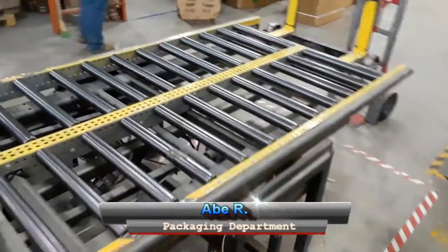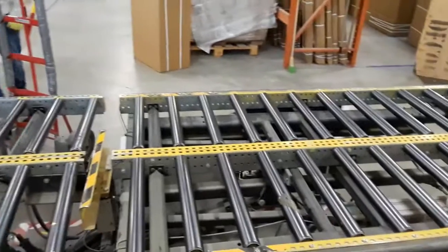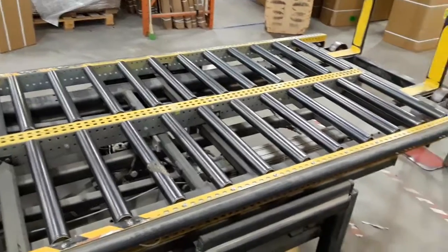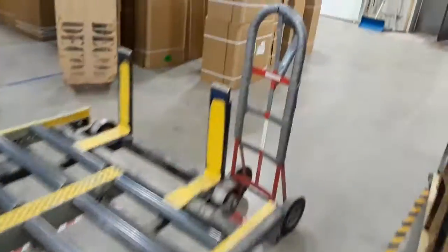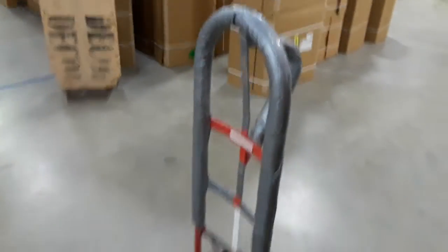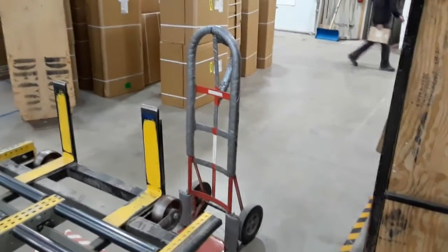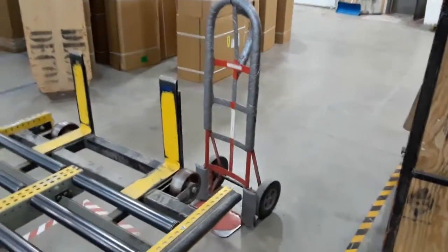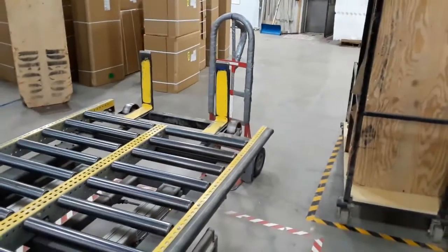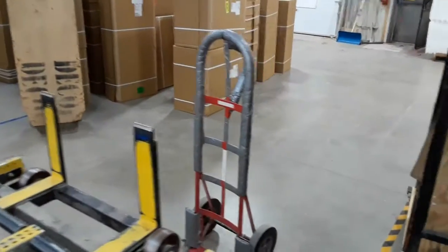One of the issues we're facing is as the cabinets come down the line, we notice that sometimes where our seams are between two boxes, we are above the cart here, so we'll be sitting about here, which makes them very tippy and harder to handle. So we could be facing some damage, which means rework — overproduction, waiting time, wasted motion, over-processing, unutilized employee potential — they're all sitting in there.